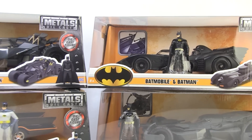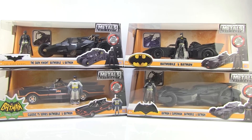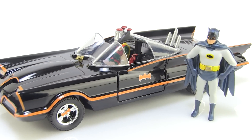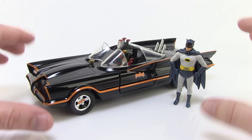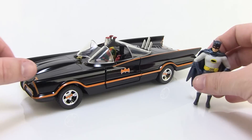Pretty cool little collection. You can see they come in these really nice window boxes, but I'm going to go ahead and rip these open so we can take a closer look at the cars within. Now that we've got them opened up, let's kick things off with the 60s style Batmobile, the Adam West Batman and his Batmobile here.